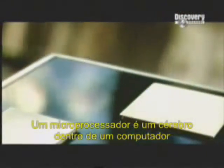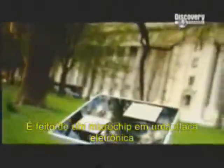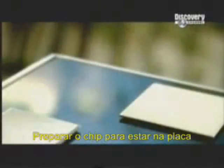A microprocessor is the brain inside a computer. It's made up of a microchip on an electronic card. Preparing the chip to be installed on the card is a delicate and precise operation.